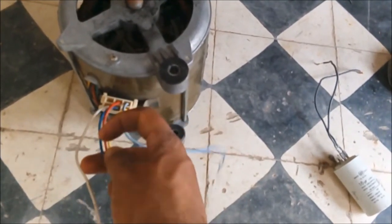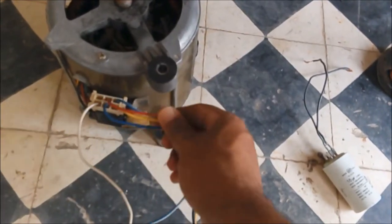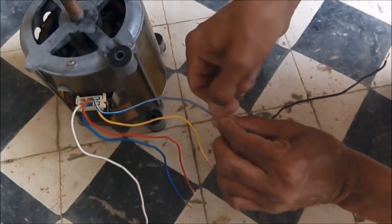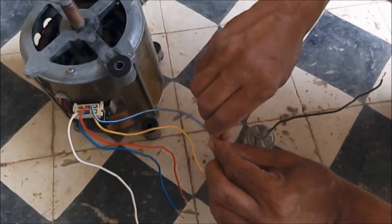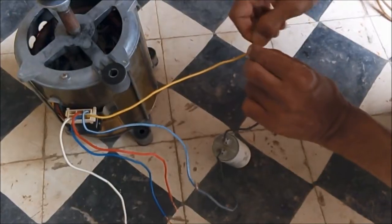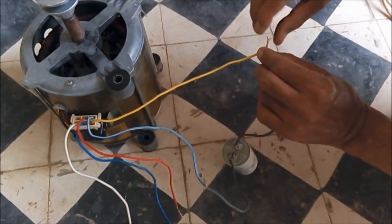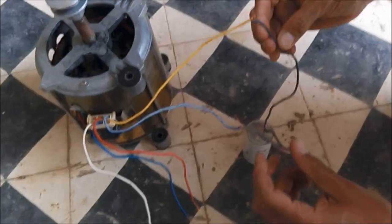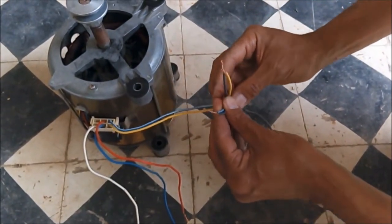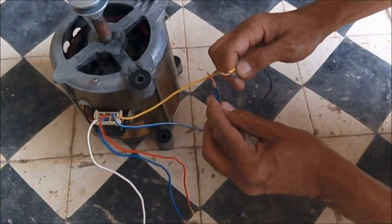The white wire represents pin number one, which should be linked to the neutral of the power system. The other wires will be for washing, rinsing, and fast spinning. Wires number three and five have equal resistance, which means they should be used for rinsing and washing. I've now linked them to the capacitor following the circuit mentioned before.